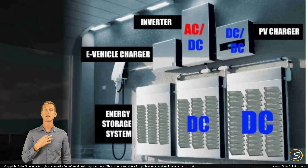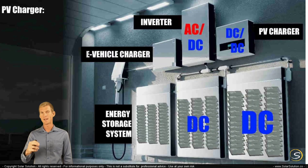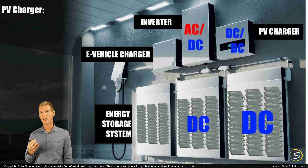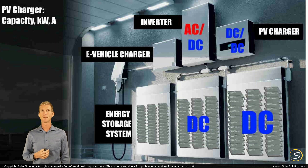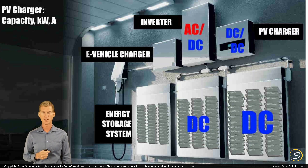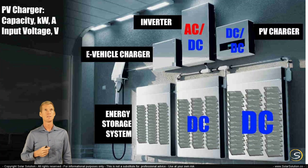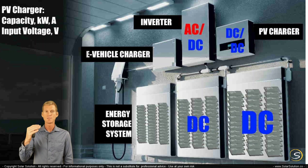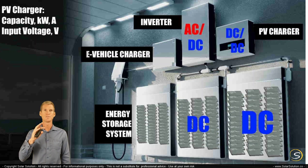When shopping for these components, a couple of values are directly important. For the PV charger — whether separate or incorporated into the main housing — you should look at its capacity, normally expressed in kilowatts or amperage, meaning the maximum capacity it has to process solar power into battery power. The second key value is the maximum input voltage for the PV charger — the maximum DC input that can be fed from the solar panels. Higher voltage allows you to wire more panels in series, which as a side effect decreases energy losses during transport.